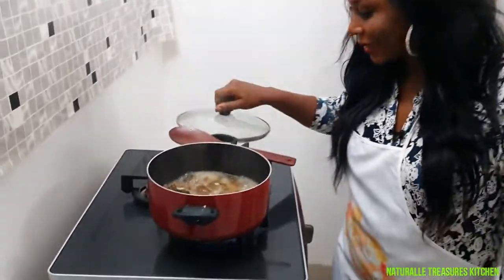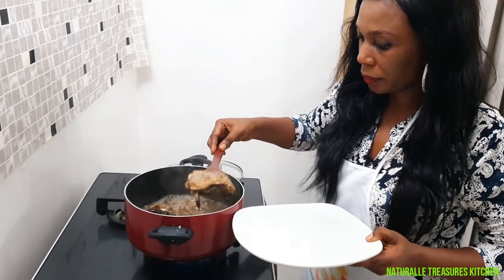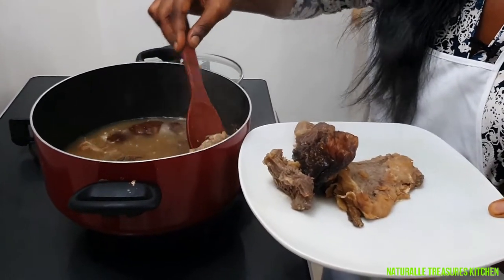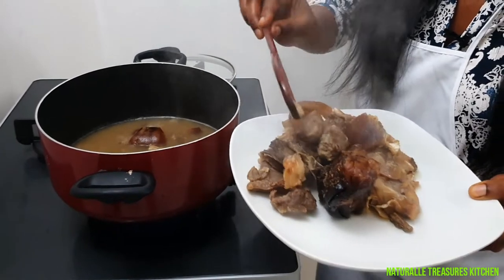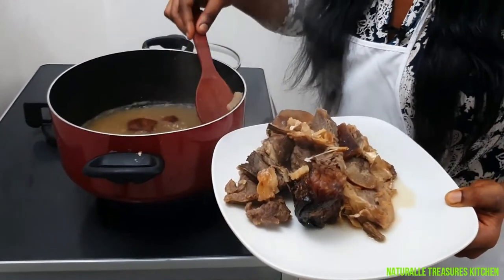We are going to check if our meat is done. It is 30 minutes and it is ready — the stock fish, the dry fish, the beef. I am going to separate the meat from the stock. This is one of my secrets: separating the meat from the stock so that my cocoyam paste will get smooth, without scattering the meat and the stock fish. The aroma is already all over the place — it will be very delicious.